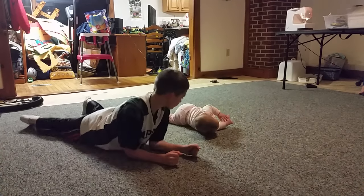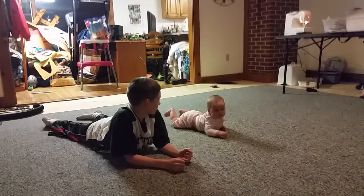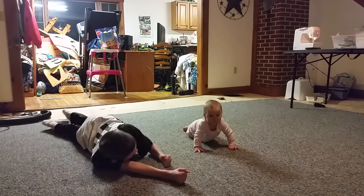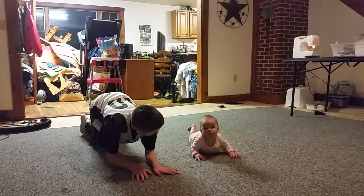Welcome to baby yoga. The way you do it is you just copy what the baby does. Let's get started. Looks like they already started.